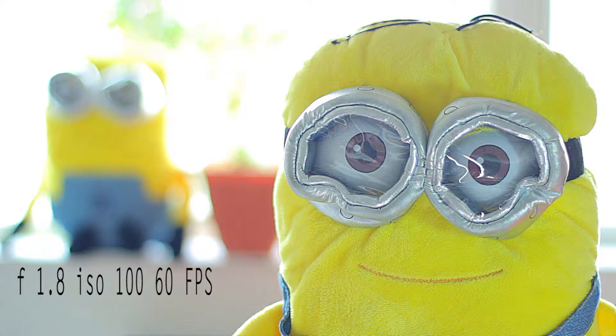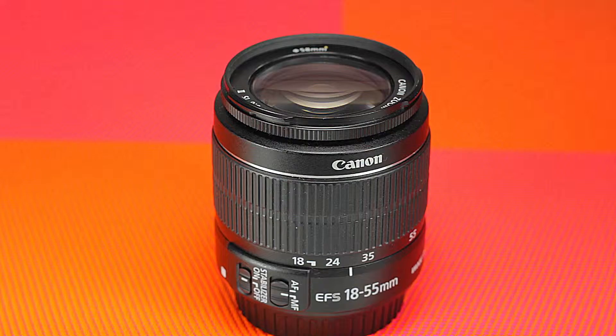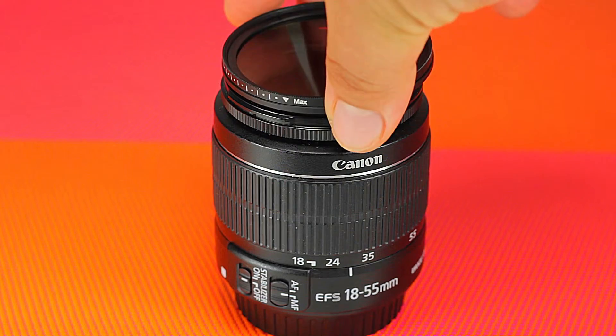Right now we're looking at the camera without the ND filter. The first thing we're going to do is go ahead and screw it on.